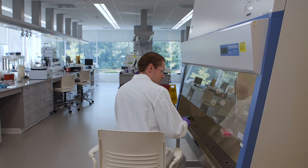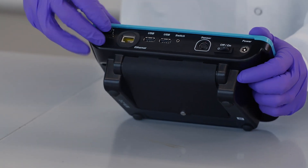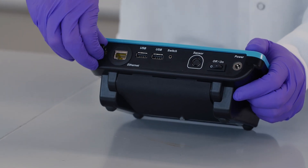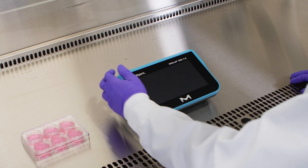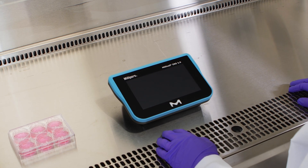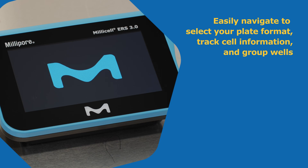Our newest TEER instrument was developed with user-friendly enhancements to streamline data capture, including USB ports and wireless data export. The latest of our connected lab instrumentation portfolio, the Millicell ERS 3.0 offers an intuitive touchscreen interface for ease of use.